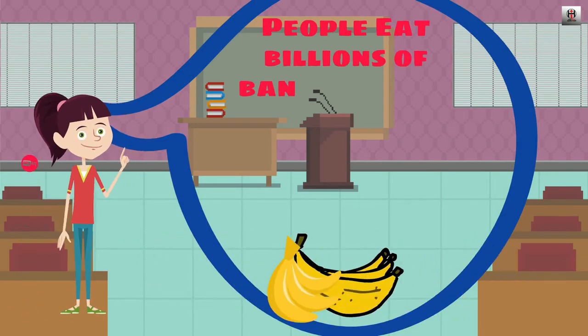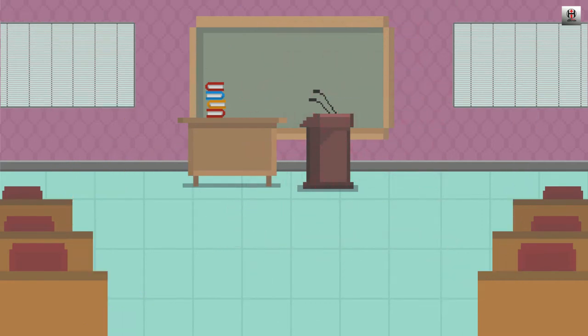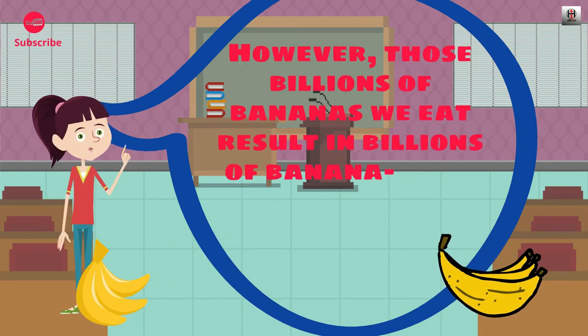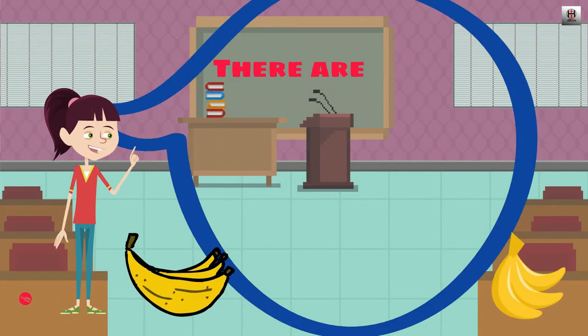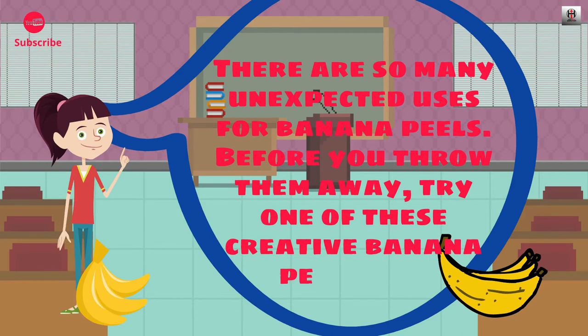People eat billions of bananas each year, making this peculiar yellow fruit one of the most popular foods in the world. However, those billions of bananas we eat result in billions of banana peels which are typically thrown away. There are so many unexpected uses for banana peels. Before you throw them away, try one of these creative banana peel uses.